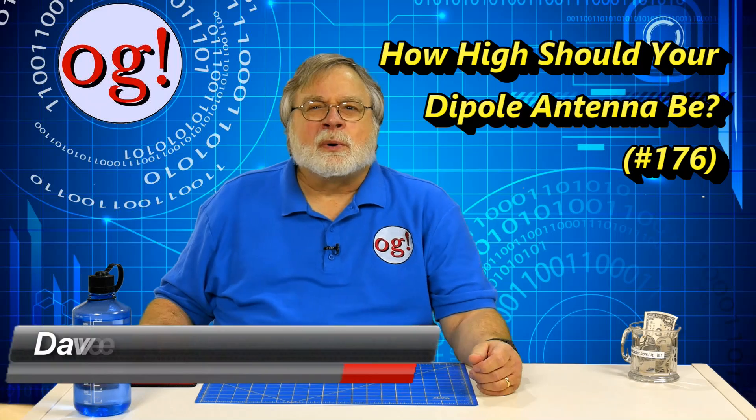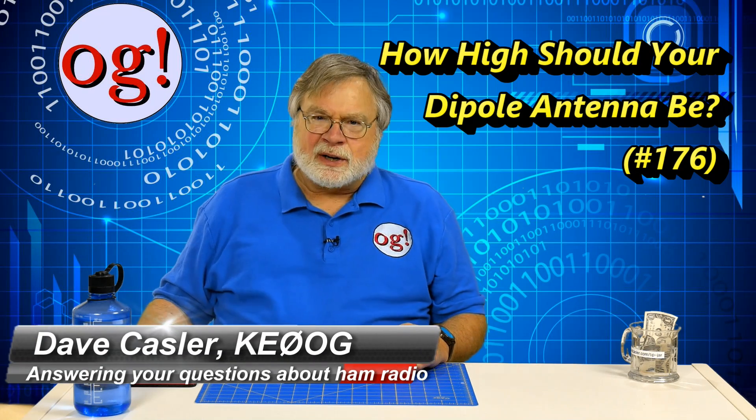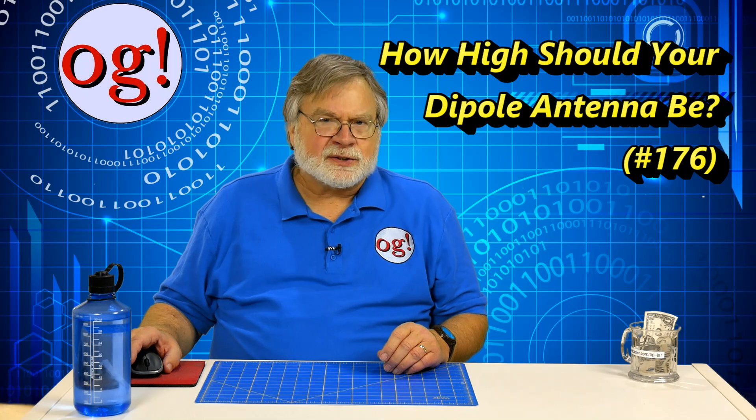I'm Dave Kassler, KE0OG, here with edition 176 of Ham Radio Answers. Let's talk about the optimum height above ground for a traditional half-wave HF dipole.